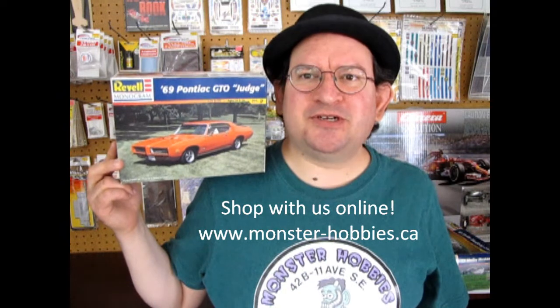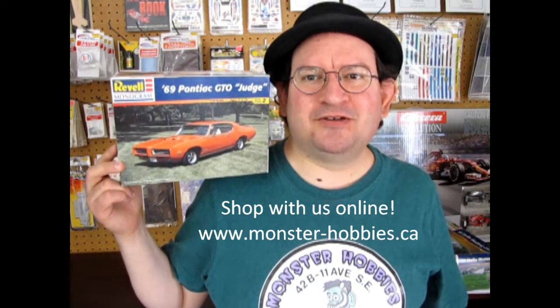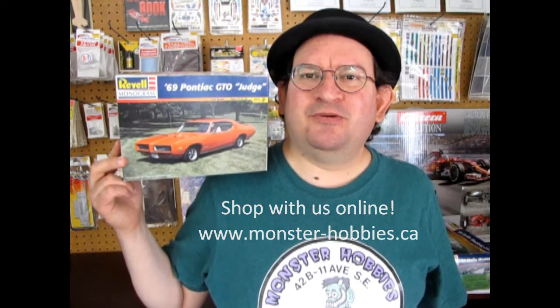This kit originally came out in 1982 from Monogram. It's a good kit. I've built one back in the past, and now I'm going to share with you all the different types of box arts that came with this kit back in the past.